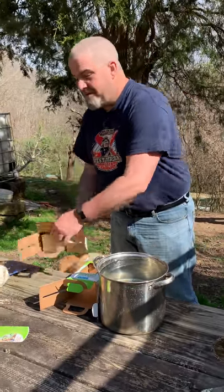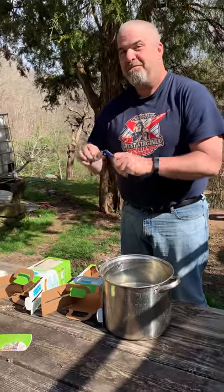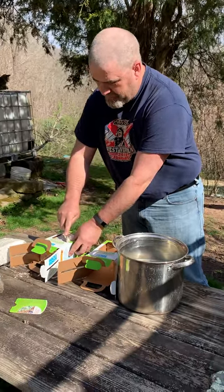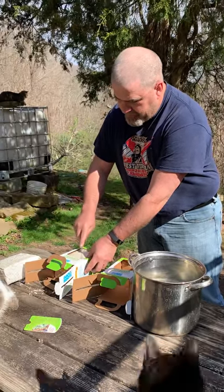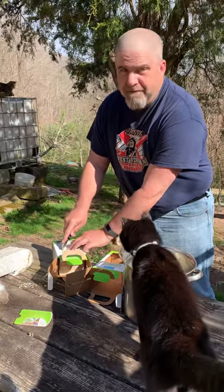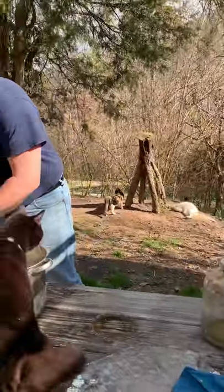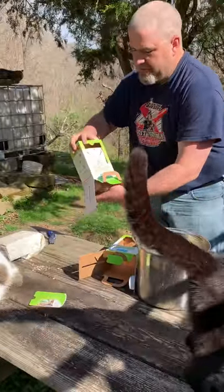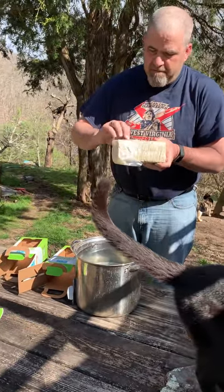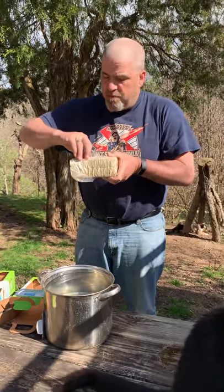I'm going to mark it in the box so the X lines up. Children, don't do this without the supervision of adults. Or giant children, don't do this without the supervision of your spouse. Alright, so there I have my X. Let's just peel off the sides of it. What's it smell like? It smells like mushrooms.